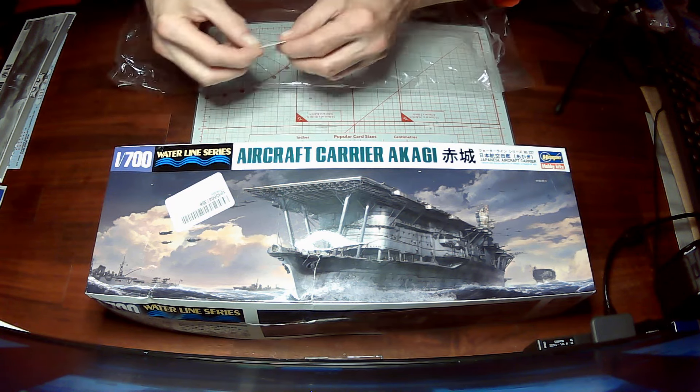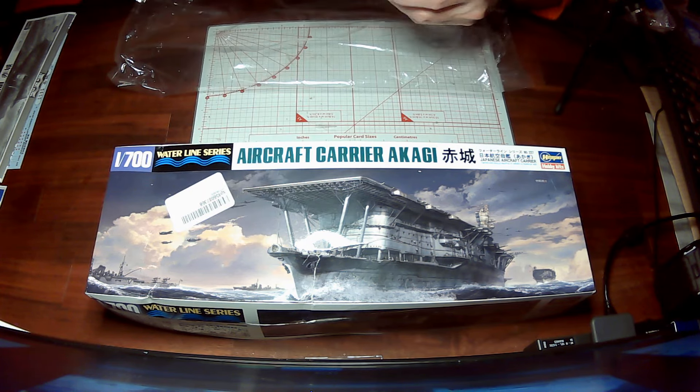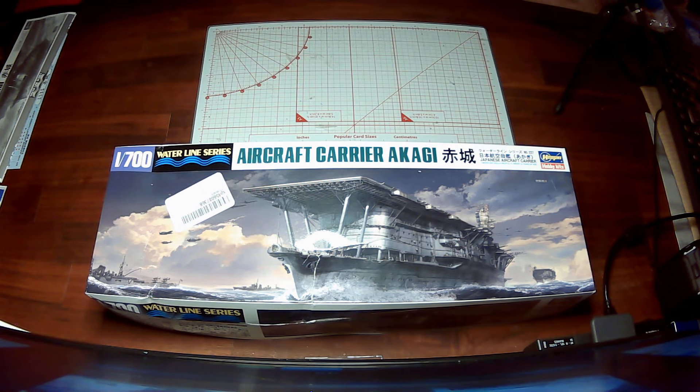It looks like there are some kind of masks in here — I'm not sure what they're for. We'll have to look at that in the instructions.